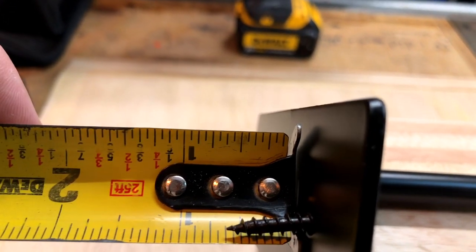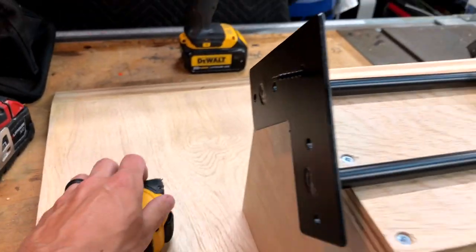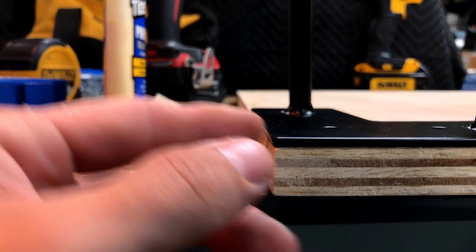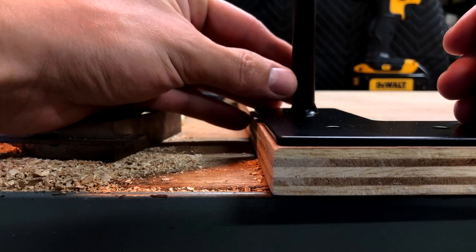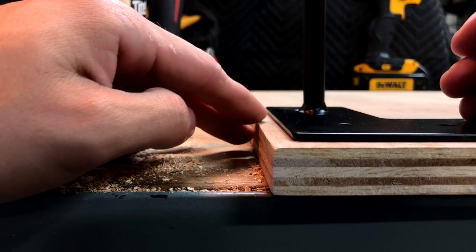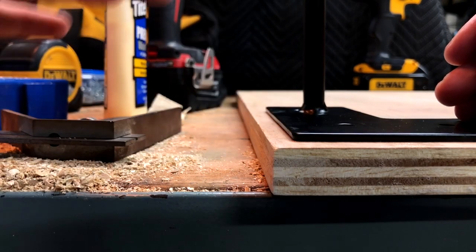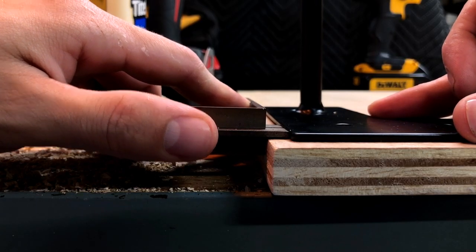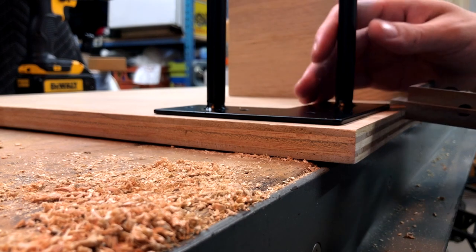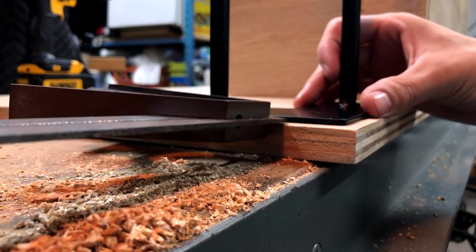We need to check that the screws won't go through the top of the table — measuring the depth: we've got three-quarter inch material, so these screws should just be safe. For leg placement, we could flush it with the edge, but the problem is you'd see the bracket when looking down. If we bring the leg back about five-sixteenths of an inch, when you look down from the top you won't see the black bracket — it disappears and looks really clean.